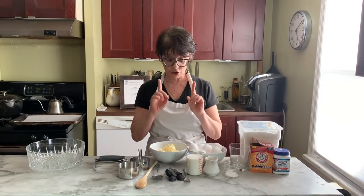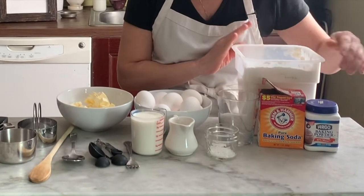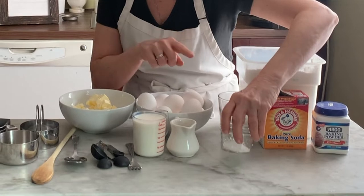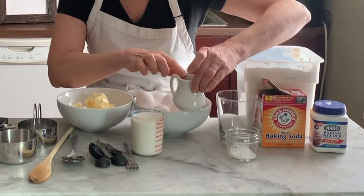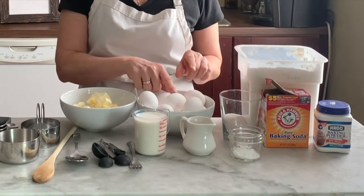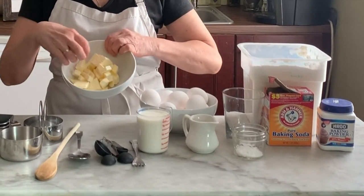I'm going to show you all the things that you need in order to make them. First, we have flour, baking powder, baking soda, a little bit of sea salt. I have lemon juice inside here. This is milk. These are eggs, and this is butter — it's all chopped up.